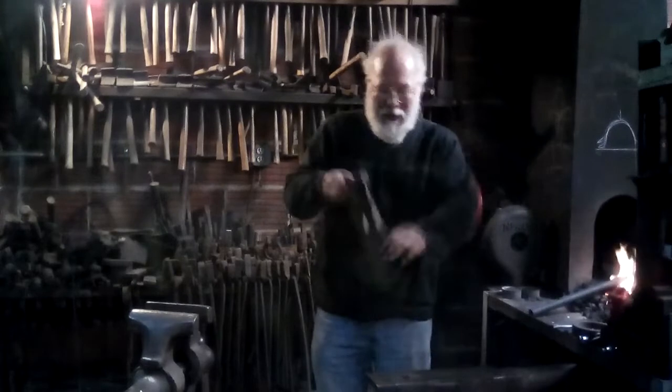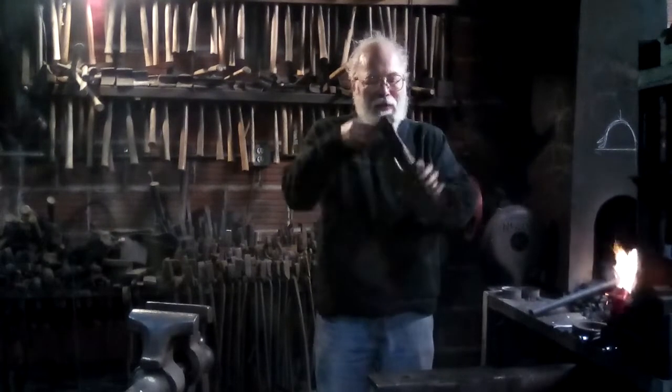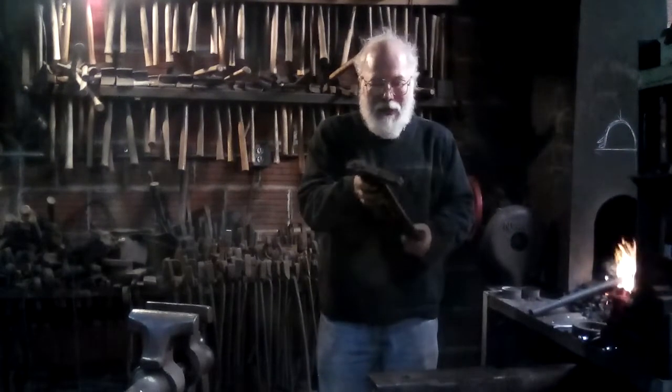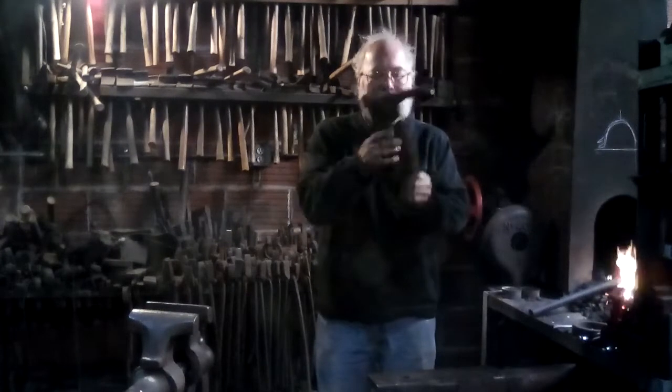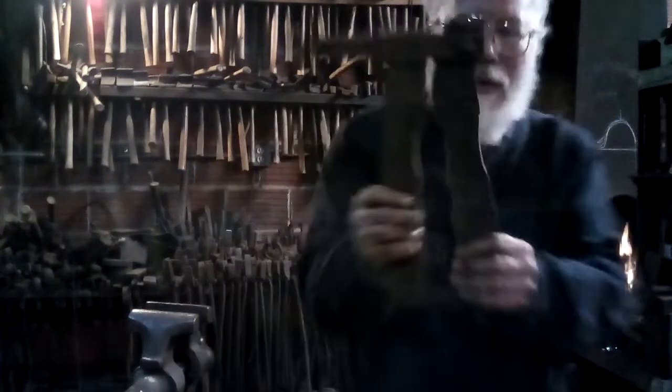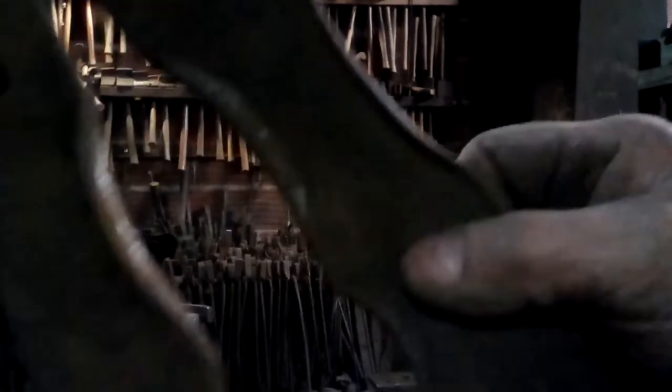This is a guillotine type pipe swage. This is one I made myself eons ago. It's basically two pieces of leaf spring that have been forged so that there are radiuses — two different sized radiuses. You have a little radius and a big radius.